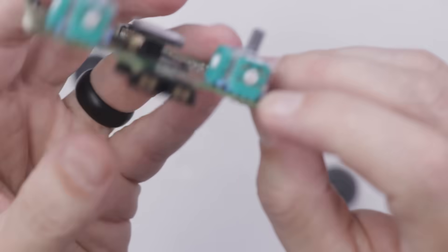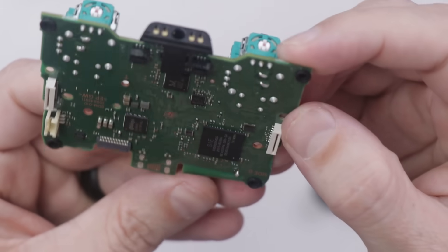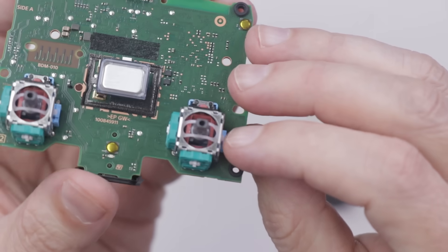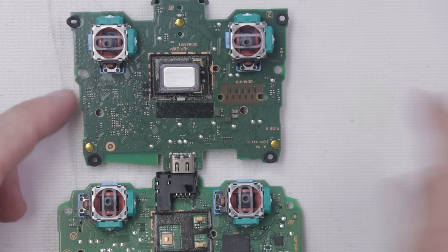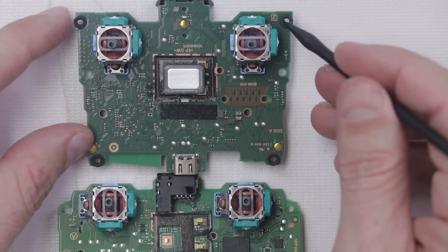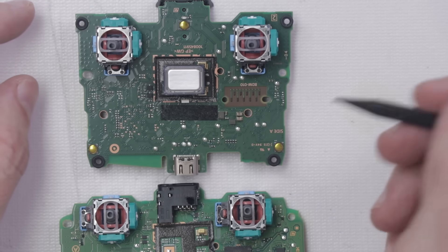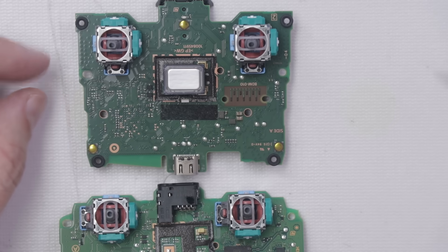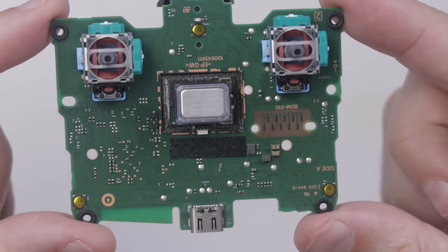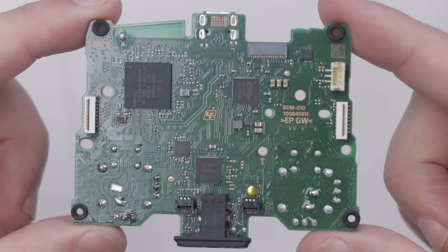If you haven't seen my video about how to repair that issue, I'll put a link down in the description. Now the other thing I noticed right away on the DualSense controller is these rubber isolators right here. I'm guessing since the DualSense has so many more haptics and more advanced haptics, that this just helps keep the motherboard isolated from all those vibrations. So there's a look at the DualSense motherboard and the comparison to the DualShock 4.